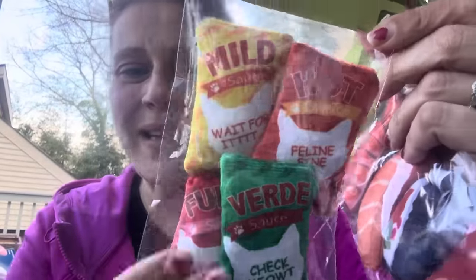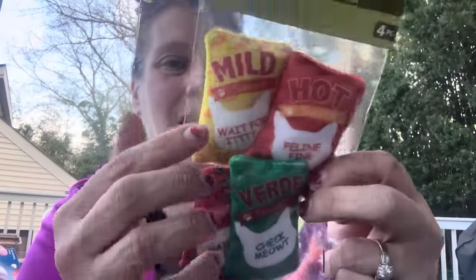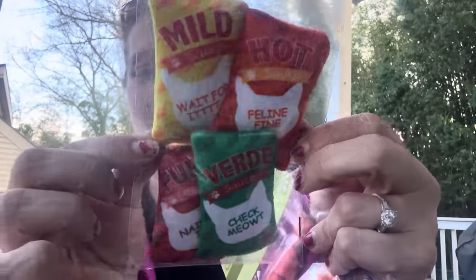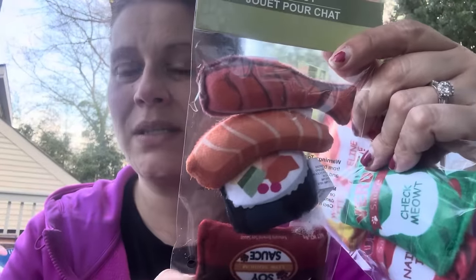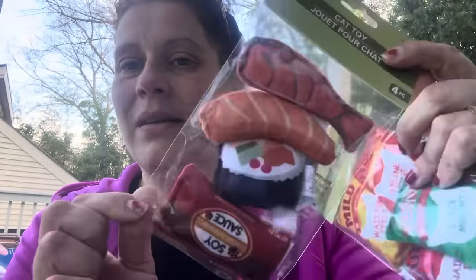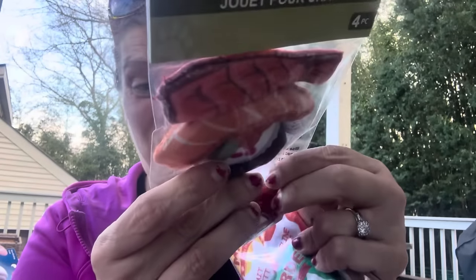I got two each of these cat toys — I already gave one each to my mom for her cat, and I'm sending another to a friend for her cat. Look at these — they're so cute! It's a four-piece cat toy set that looks like little Taco Bell hot sauce packets: Fuego, Verde, Hot, and Mild sauce, and they even have the little messages like the real packets do. They also had a sushi version with soy sauce, sushi, and sashimi — incredible! There's some stuffing randomly in there which is cute.